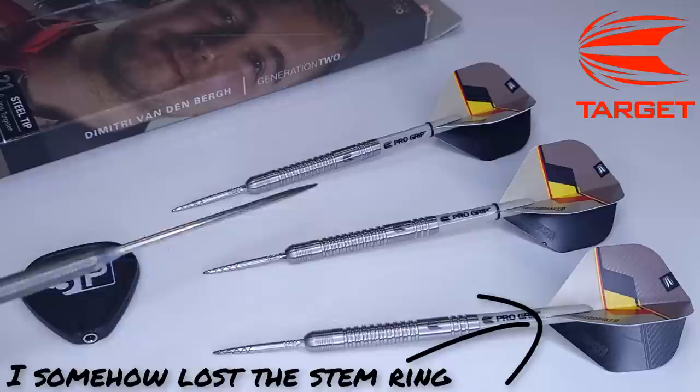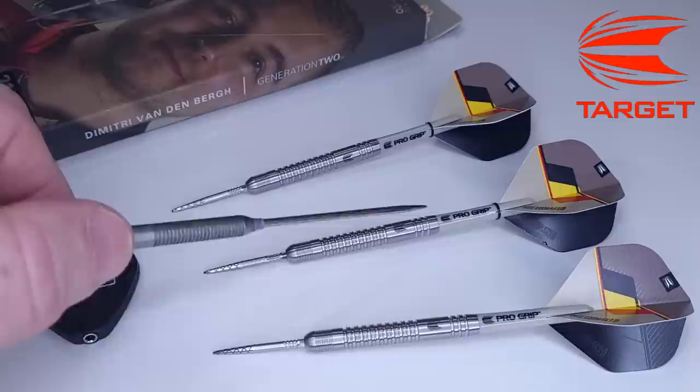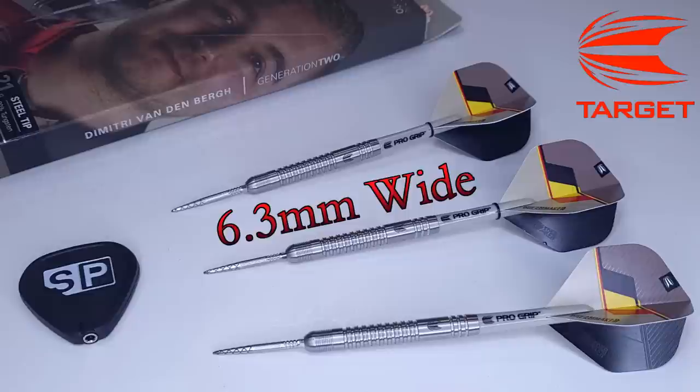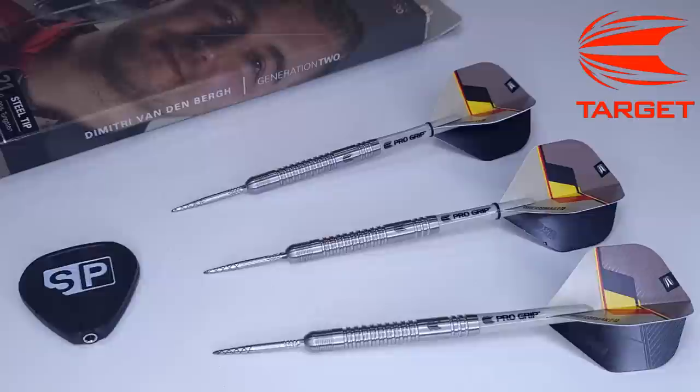Let me hit you with some stats and dimensions. I like these Gen 2s way, way better than the Gen 1s — day and night difference in my opinion. The Gen 1s with that knurled sandblasted nose cone and razor grip on the back end — wasn't a fan. Starting up front, 26 millimeter Swiss DX points. The barrel is 90% tungsten, barrel length coming in at 49 millimeters even, barrel width at 6.3 millimeters wide. Drill depth is 11.4 millimeters deep.